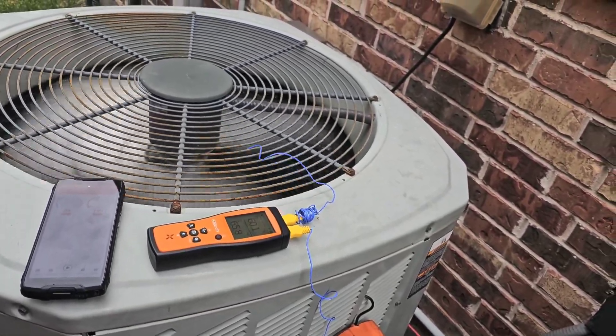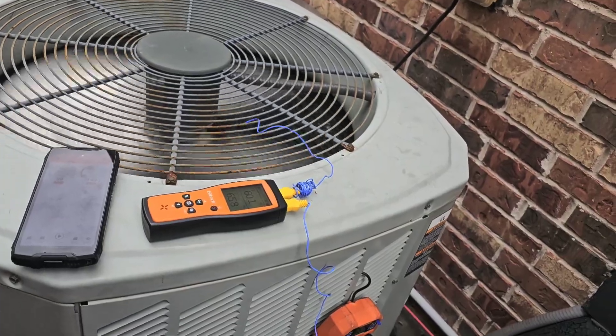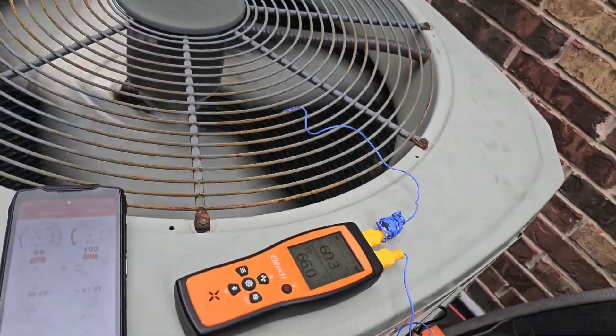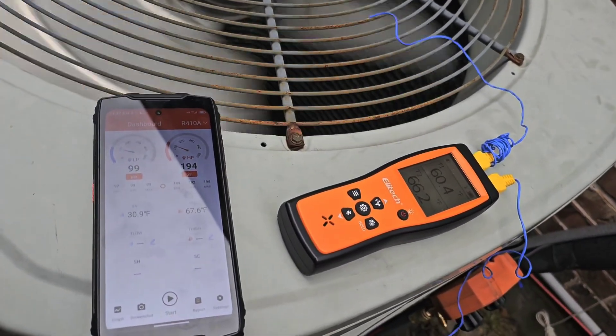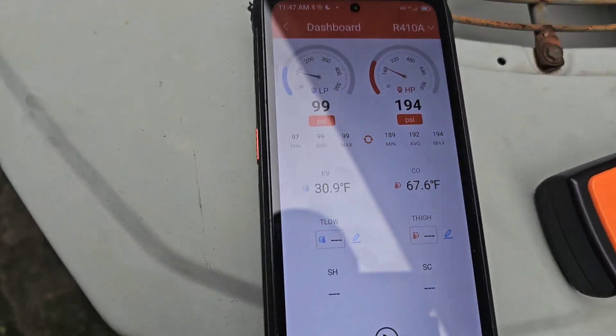At the thermostat when I was in there, I set the thermostat to 63, probably with about 67 degrees on the inside, so the house is cooled off, so I'm not going to run it too long. I think we're going to be in good shape.